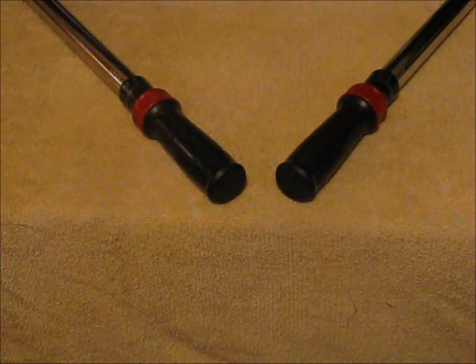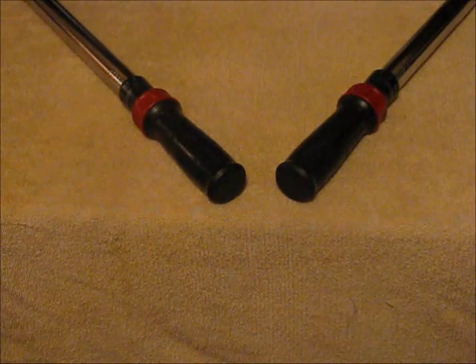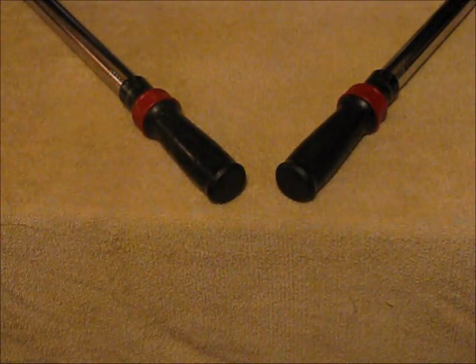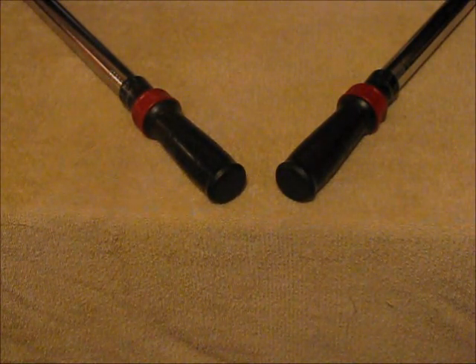Be aware that these style wrenches will not stop applying pressure when the set torque is reached. It is up to you to stop when you feel and hear the wrench click. It is still possible to over-tighten the bolt if you do not stop applying pressure when you hear and feel the click.